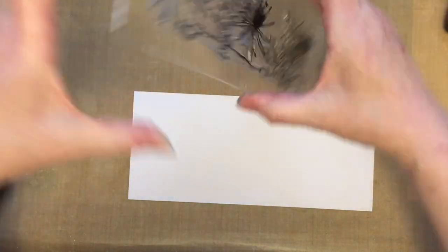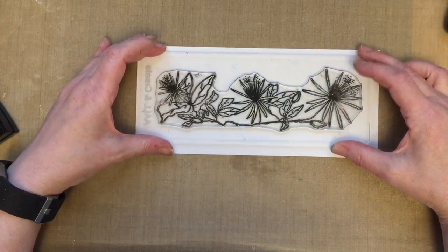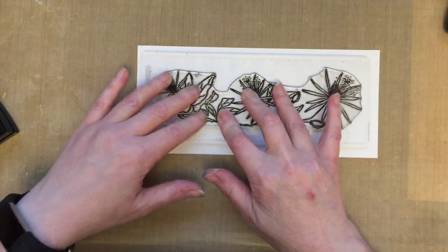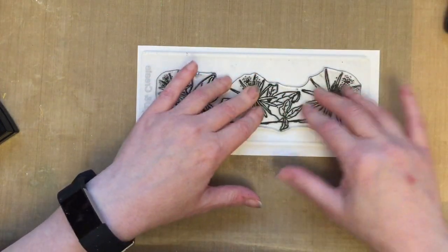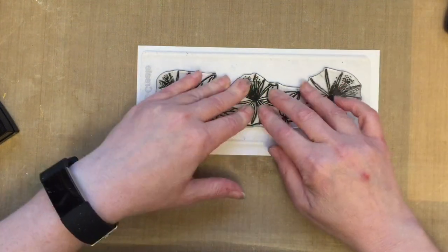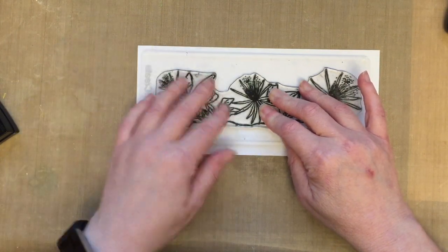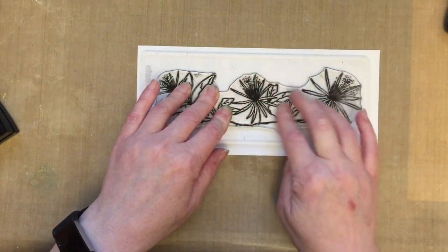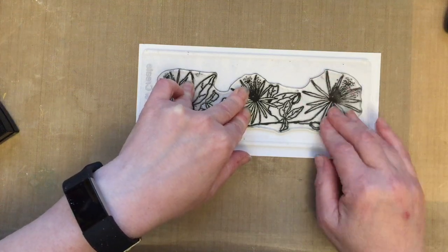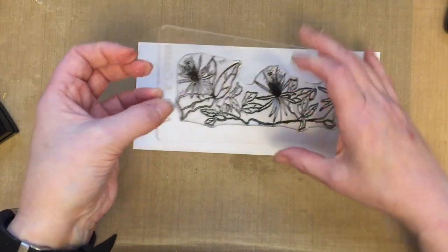I've given that a good inking and what we're going to do is place that down on our card. As I always say, allow that ink to rest on the card — allow it to sink in to the cardstock. I've got these lovely All and Create acrylic blocks which, because they've got flexibility, allow me to lift the acrylic block and get this central area which is the area that we often miss. Sometimes if you're a newbie to stamping you can get a little bit frustrated if you miss that central area every time.